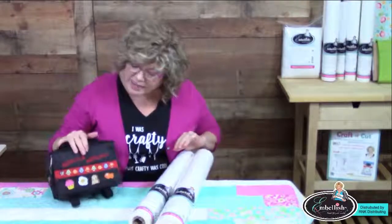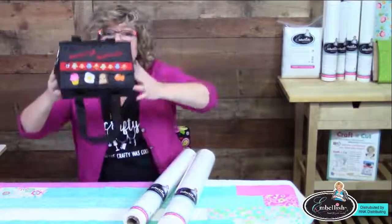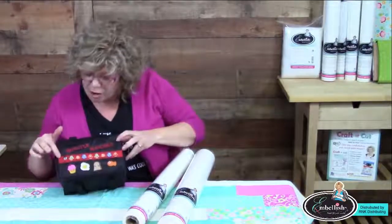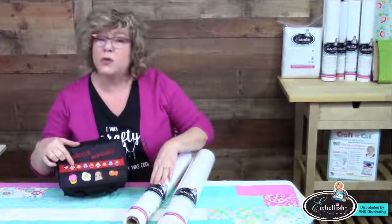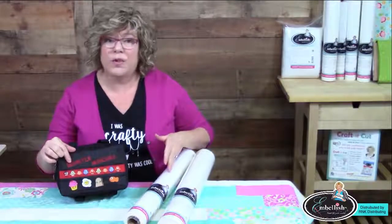So what I'm going to do in the case of this grosgrain ribbon — have you ever worked on grosgrain ribbon? I know at our events a lot of people say yes and hate it. Well, here's the secret to embroidering on grosgrain: I'm going to cut the fusible bold tearaway narrower than my ribbon and fuse it on with a medium heat.